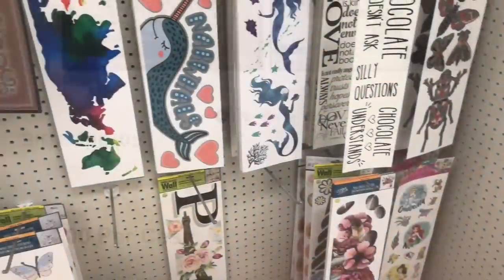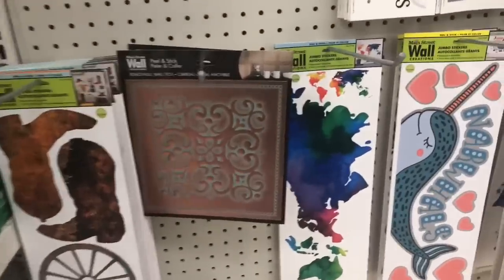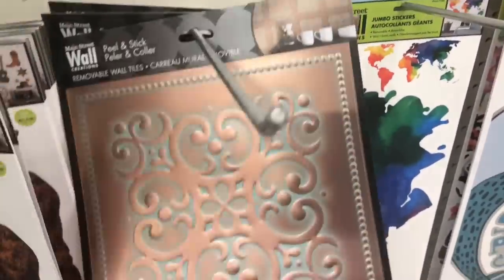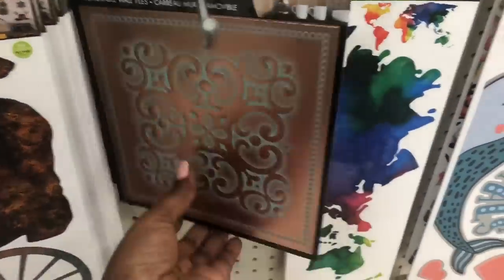They come in three different styles in a mixed case of 24. I also came across the carpet-colored tiles in my local stores, but I don't have these colors so I passed on them. But they are in store, so be on the lookout if you're interested.